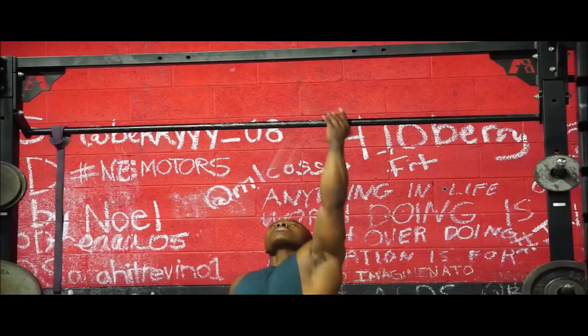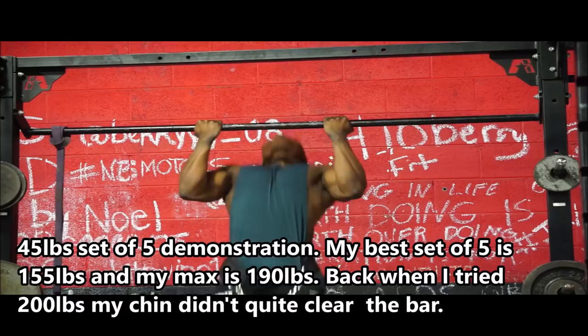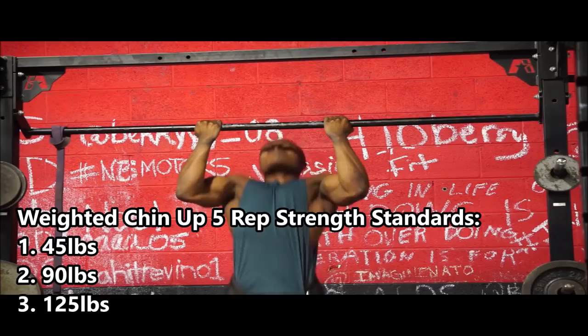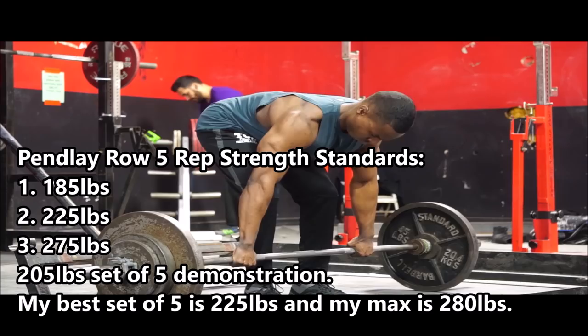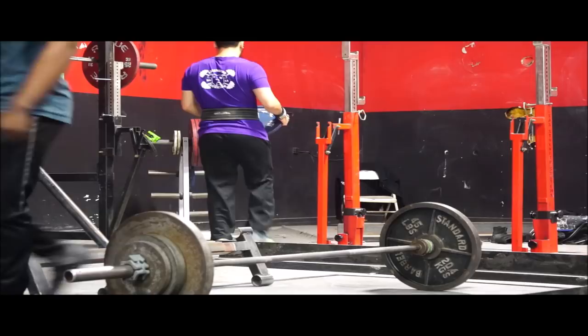For weighted chin-ups — some of you still struggle with just bodyweight chin-ups and pull-ups while complaining that your biceps won't grow. Get to the point where you can bust out bodyweight reps with ease, then work toward five reps with 45 pounds, then 90 pounds, then 125 pounds or more for five reps. For the Pendlay row, first goal is 185 pounds for five reps, then 225, then 275 pounds for five reps.